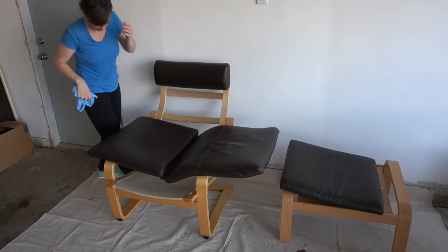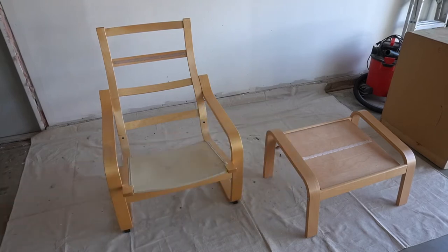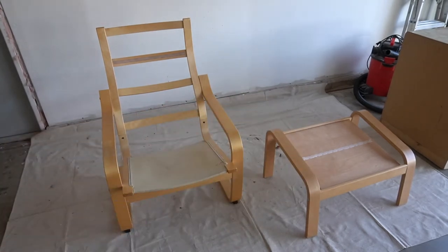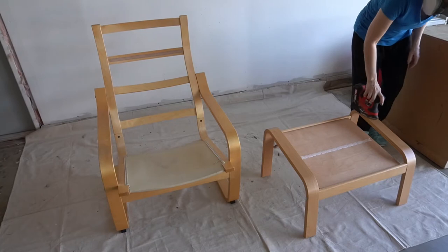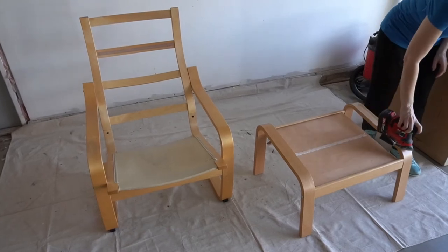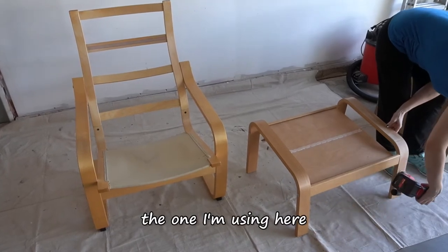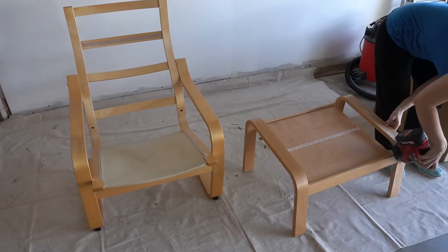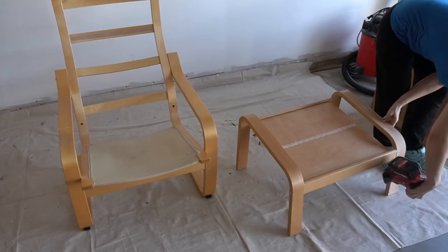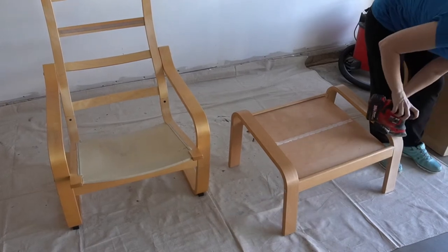Then it was time to sand the wood. I threw on my big mask and used my mouse sander with 120 grit. I started with the footstool and immediately noticed an issue with my battery - it was a whisper from dead despite not having used it in over two weeks. I grabbed the other battery which I knew was charged a couple weeks ago. It started out great - full power and the 100 grit sanding sheet really cut through the finish - but that lasted about 10 minutes.